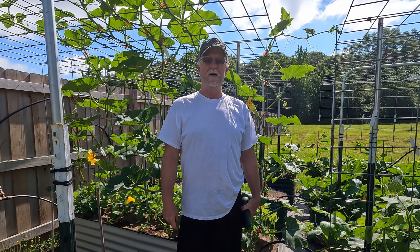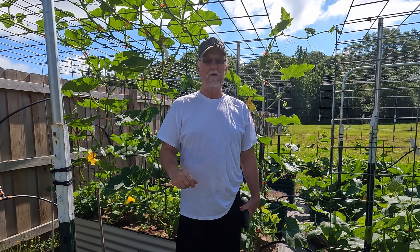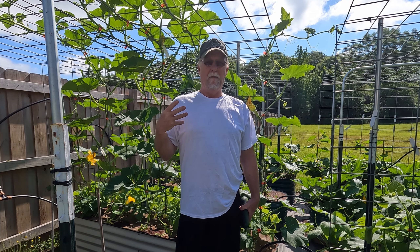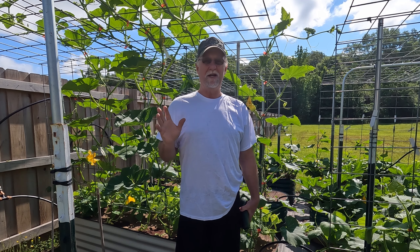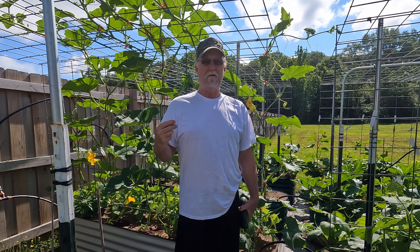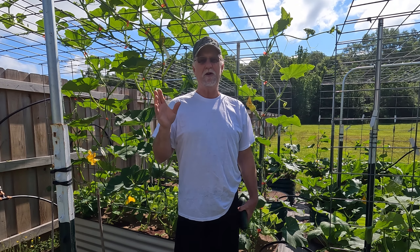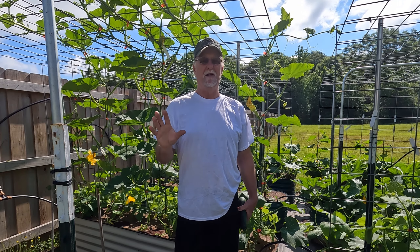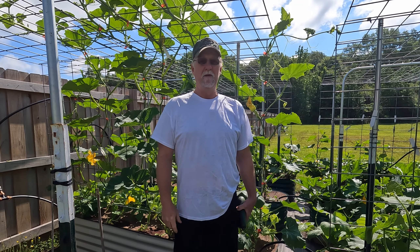Hey everybody, this is Brent in Central Arkansas. Today I was out in my garden and I saw a couple zucchinis, my first fruit of the year, and it got me thinking about something I can show you again. I mentioned this probably a few years back, but it's good and timely now because a lot of people are starting to get fruits from squash and you may or may not have pollinators. This gives me a chance to show you how I cross-pollinate and self-pollinate squash, and other cucurbits like cucumber, watermelon, and cantaloupe.